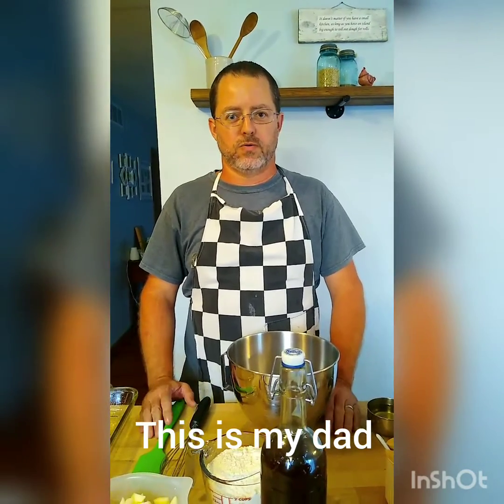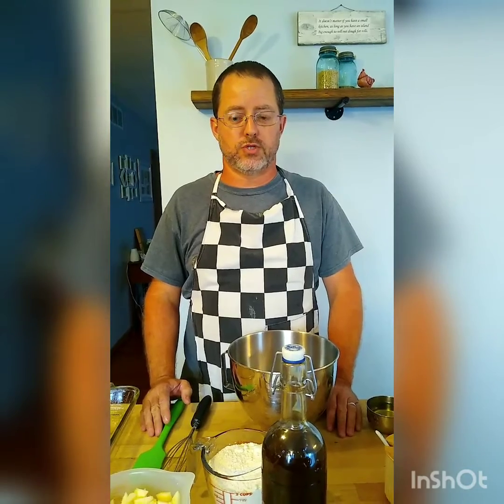Hello, my name is Buddy. I'm a guest host on Allie Kay's channel today and we're going to make some German apple cake.